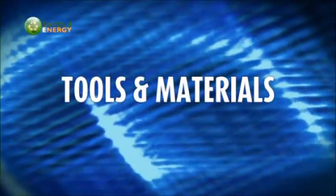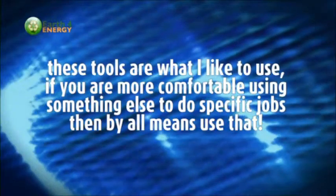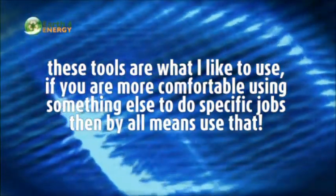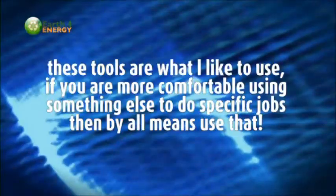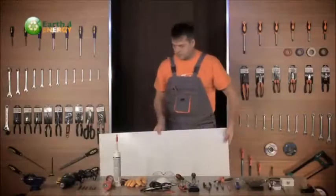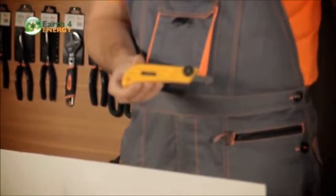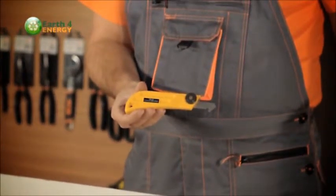First, I'm going to go through the different tools that are necessary for building a solar panel at home. These tools are what I like to use — if you're more comfortable using something else to do specific jobs, then by all means use that. We're building a panel with a white acrylic backside and a clear acrylic front, so you'll need a tool to cut that with.